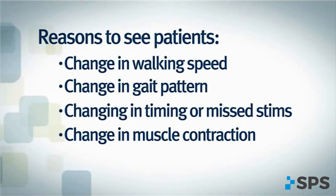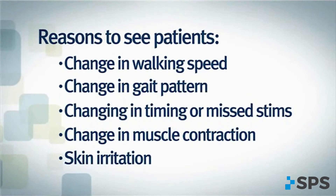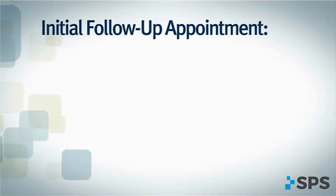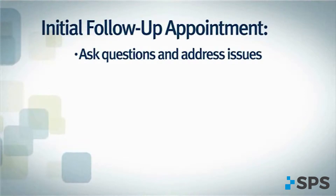Additional reasons for an in-person visit include a significant change in intensity needed to produce a muscle contraction, or skin irritation. A timely response to patient inquiries facilitates continued safe and effective use of the WalkAid. The initial follow-up appointment will allow the patient to ask questions and address any issues they may be having.